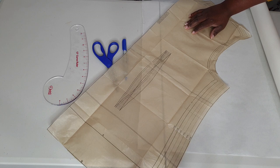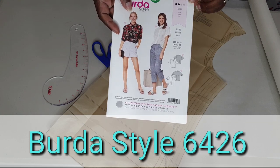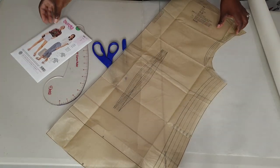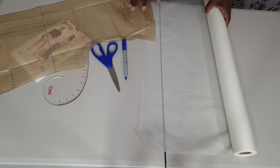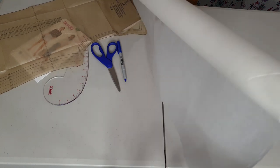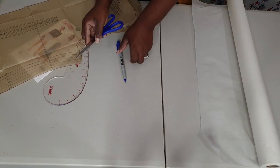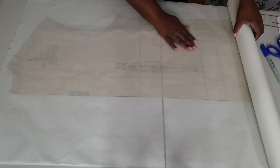I also use a commercial pattern. The pattern I'm working with today is a Burda pattern — this is the Burda 6326. It's just a really cute shirt pattern that I made a couple weeks ago. I will be doing a pattern review on that, so I'll put the link in this video when it's up. Here is some transparent paper — I purchased this off Amazon and I will put that in the description box below.